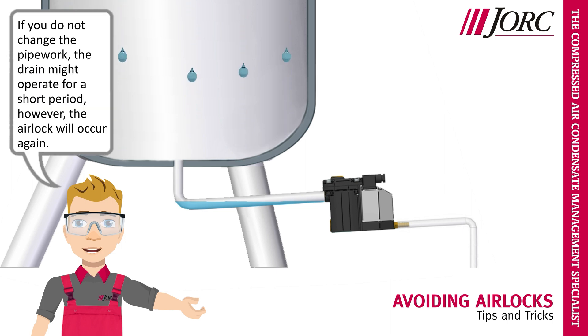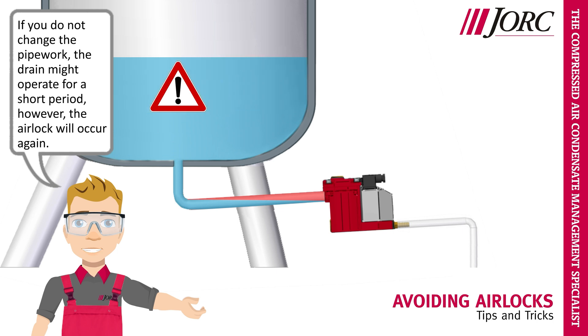If you do not change the pipework, the drain might operate for a short period; however, the airlock will occur again.